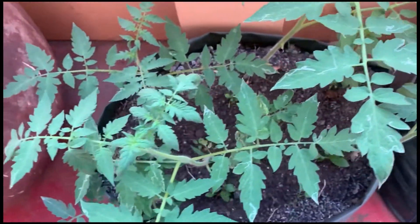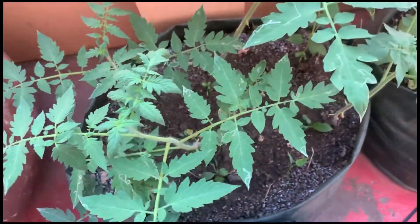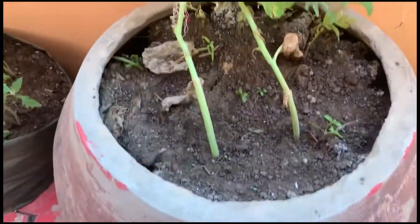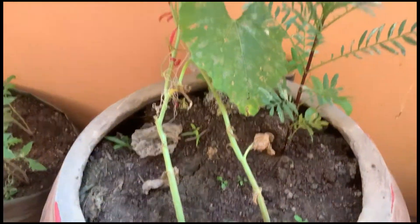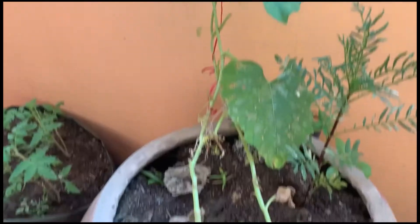We will use the compost. We will use the damped water.